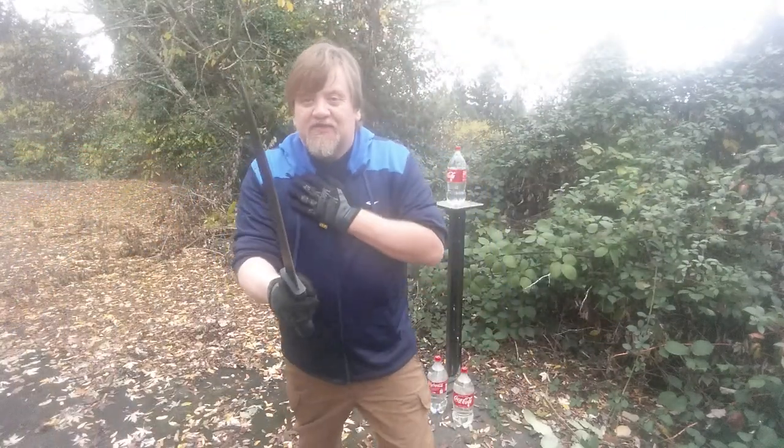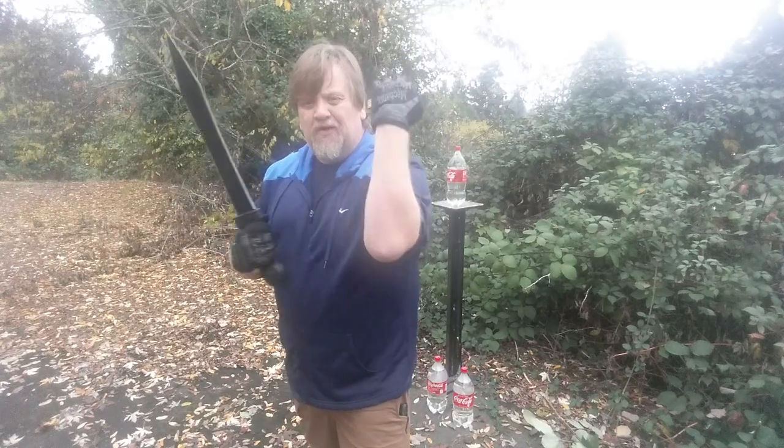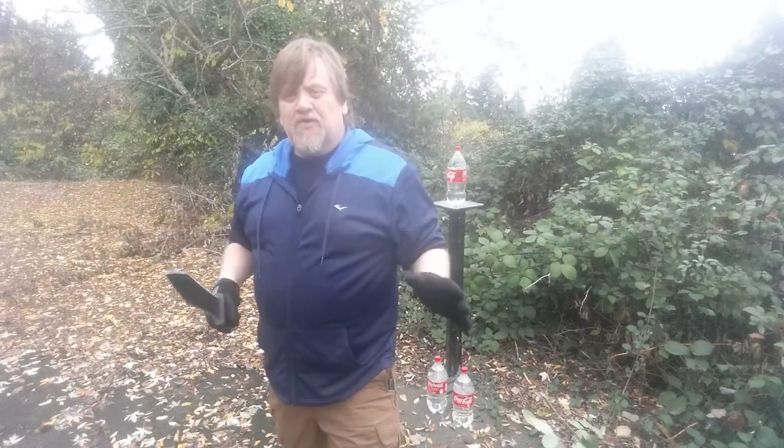Filipino stick fighting — I'm going to tuck this arm in because I'm not dual wielding, not doing sinwali, just single fighting. You always tuck your hand in because you don't want it getting cut up or getting in the way of your sword or their sword. It also gives you a little extra protection across the center line of your body.